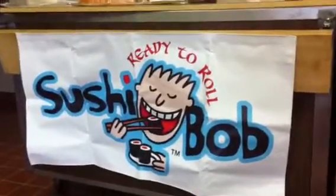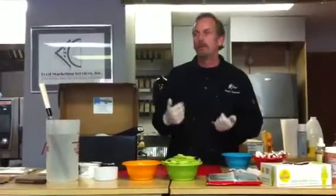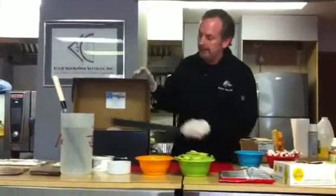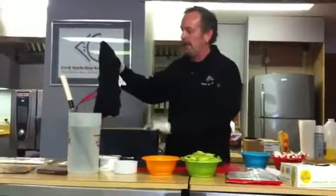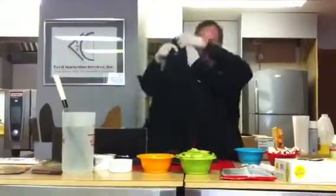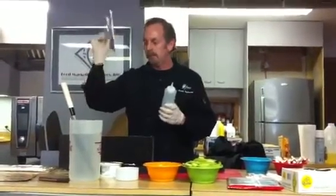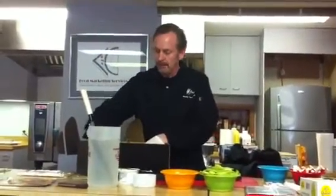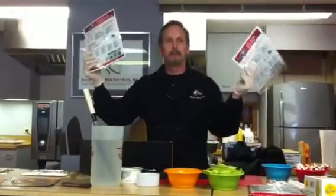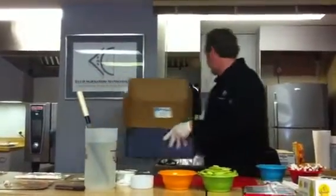The kit comes with a sign that helps draw attention to the workstation. Hopefully you'll have an action station where they can actually watch the sushi be rolled. You get a nice sushi knife in the kit. The kit also comes with a hat and a sushi coat. You'll also get squirt bottles for your sauces, scoops so you can portion out your meats. You get a training DVD, and laminated how-to roll instructions and ingredients — everything they need to do sushi. It's a nice kit, available with 20 cases of Sushi Bob product.